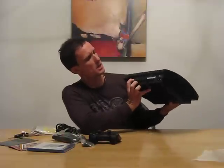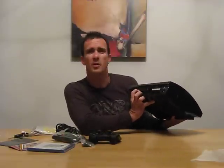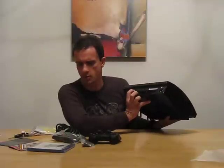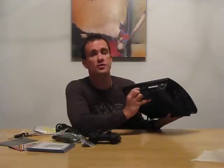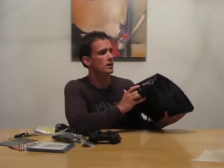Here's my proprietary cable right here — for the RCAs and component probably, but I didn't get component video. Digital optical in and then the HDMI input. And then the Cat5 network cable. However, this is wireless Wi-Fi.